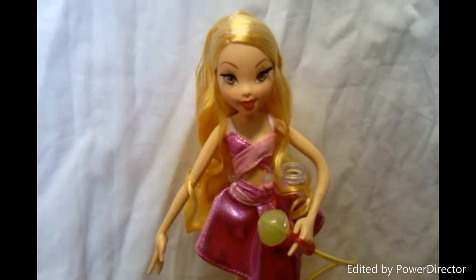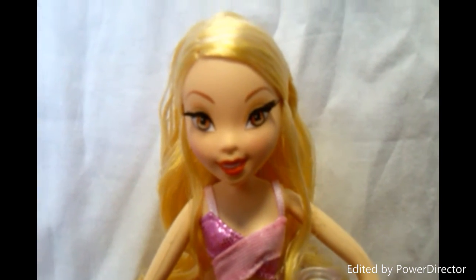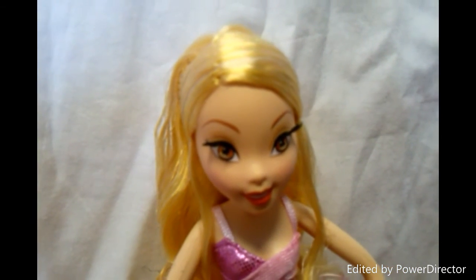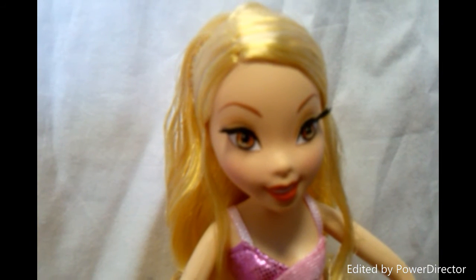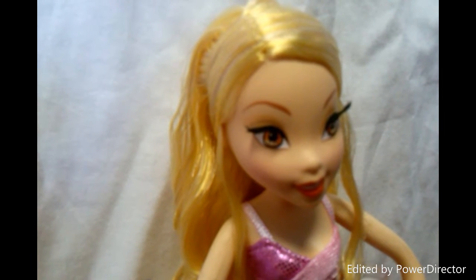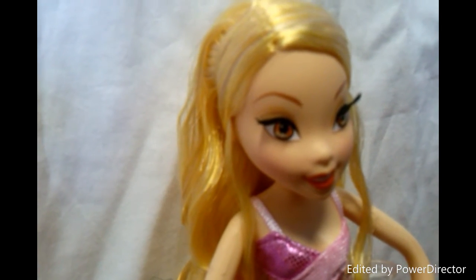Then moving to the doll. She has orange lips, real eyelashes, and light orange eyes. Her eyeshadow goes from light orange to light yellow.